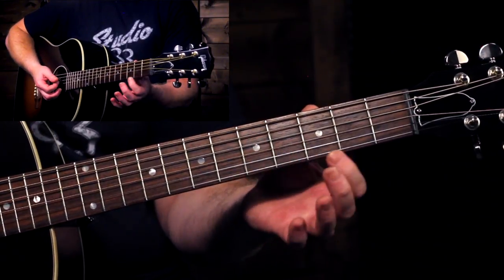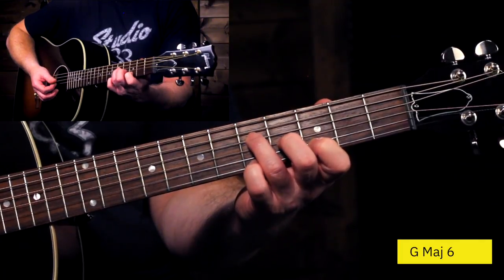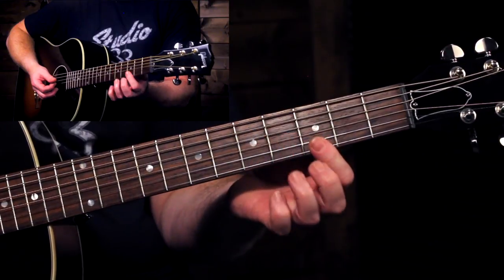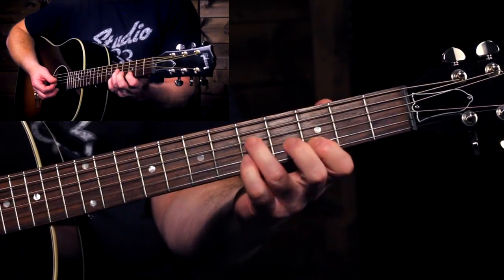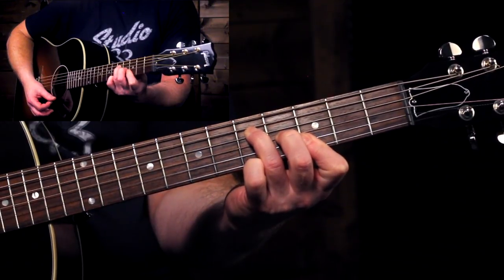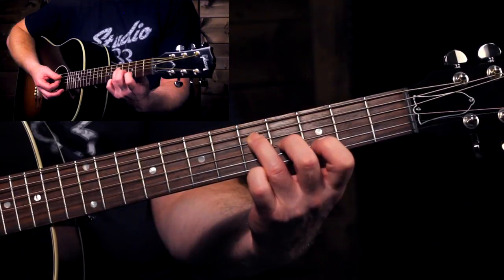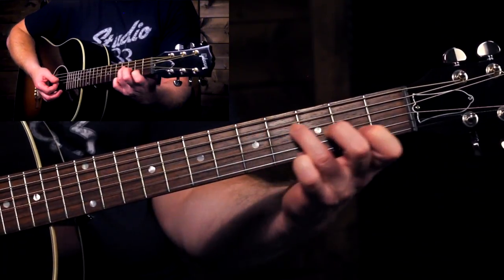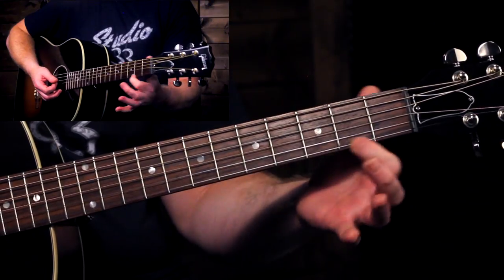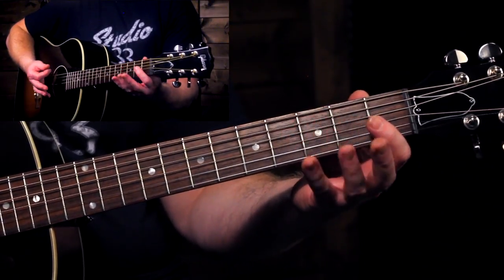That's again with the high E string ringing open, and this gives us what's called a G major 6 chord. If you want to make that just a regular G major chord, you can flatten that index finger and hold down both notes. I like the sound of that G major 6 along with the F major 7, because that high E string ringing out throughout both chords really gives it a nice airy open sound.